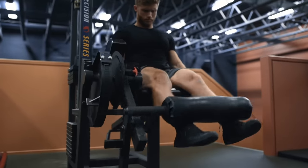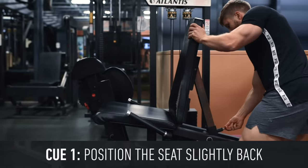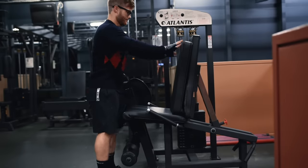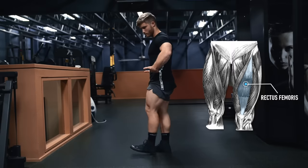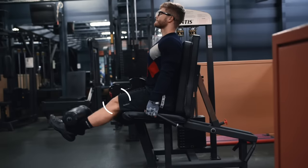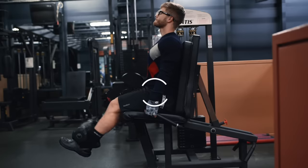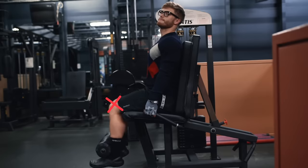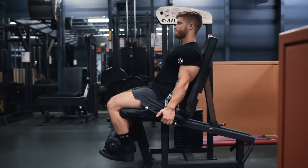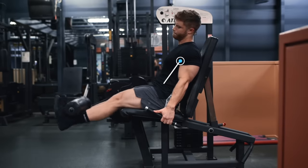For the leg extension itself, there are three cues I like to use to target different aspects of the quads. The first cue is to position the seat slightly back so the hips are at an angle greater than 90 degrees. If you move the seat all the way up so your hips are flexed to 90 degrees, that rectus femoris head is going to be shortened at the hip and won't be able to contribute as forcefully to knee extension due to active insufficiency. I personally find something between 45 and 60 degrees of hip flexion to be the sweet spot to get all four heads involved.